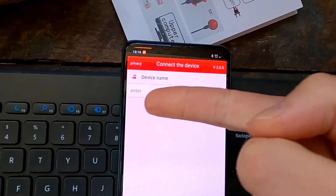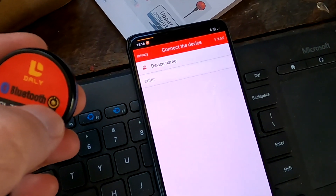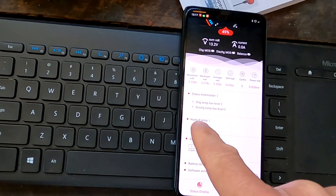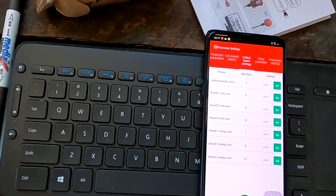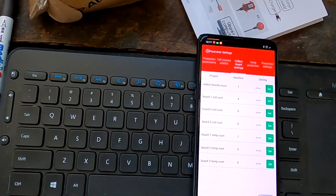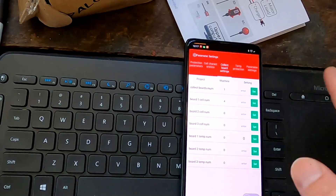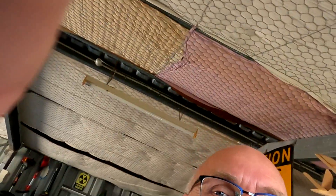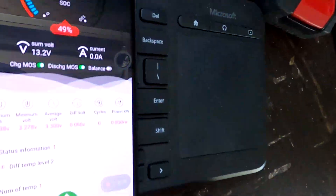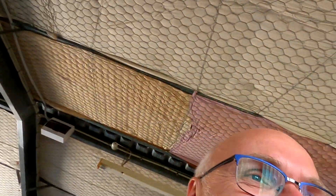Another strange thing: the device doesn't show in the app until I press the button. When I press it, the app shows the device again with minus 40 degrees. Going into the temperature sensor parameters, I set the number of temperature sensors to zero so it is effectively turned off. Going back to the display — it is on! It is green! It was the temperature sensor setting causing the problem.